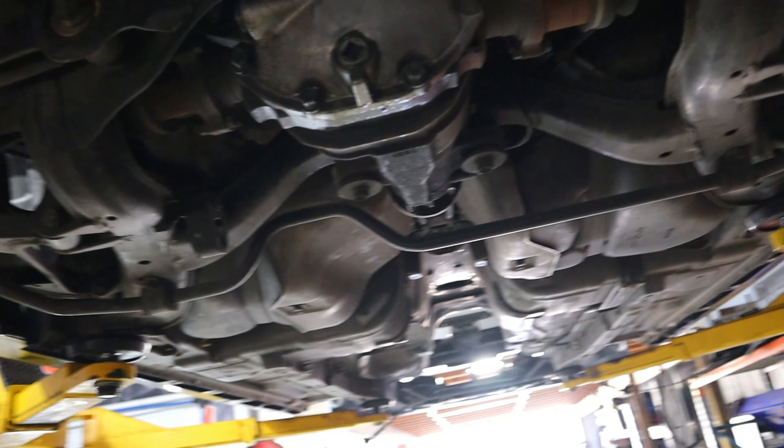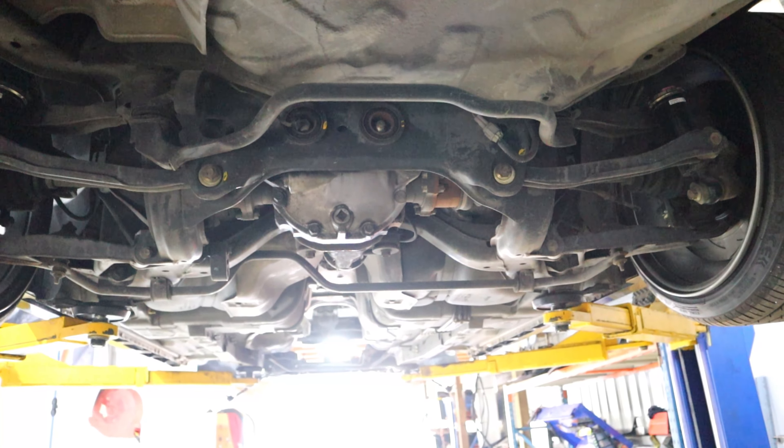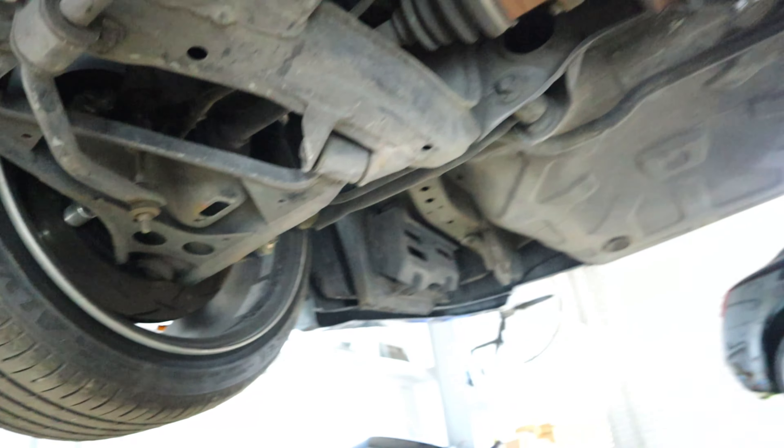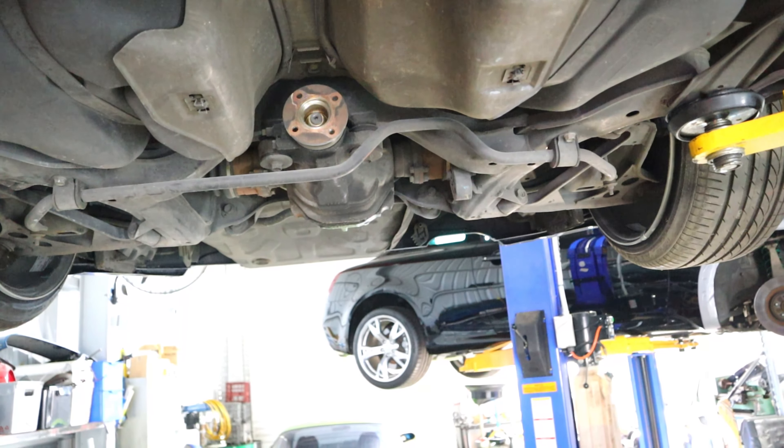Normally I would just undo the shockies, undo all the bolts, and drop the whole thing down in sort of one piece. But because I'm here by myself today, it's going to be a lot easier and lighter if I unbolt everything and just drop the diff and subframe together.